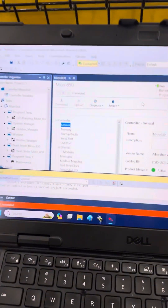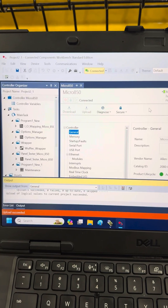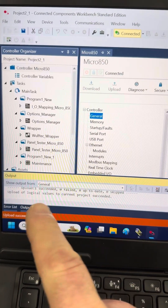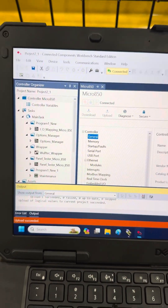I went online and I downloaded the program with values. Notice there — upload of logical values succeeded. You've got to see that, or you're going to lose all your data values.